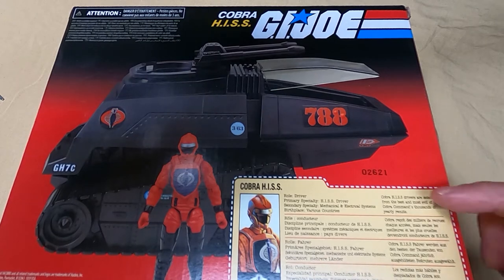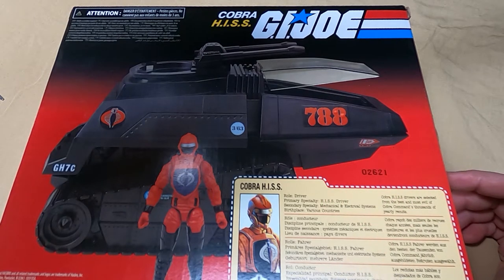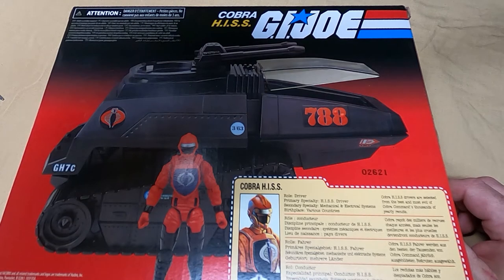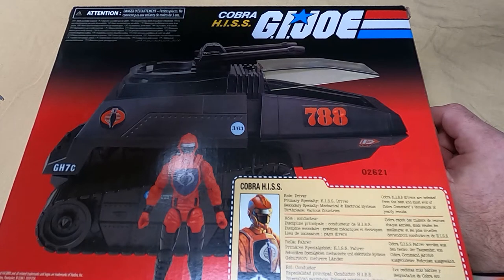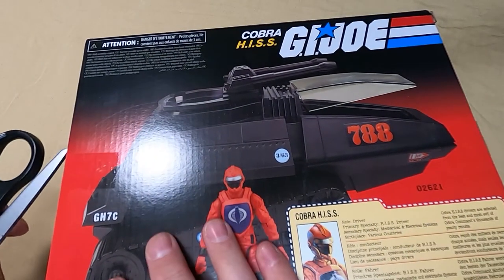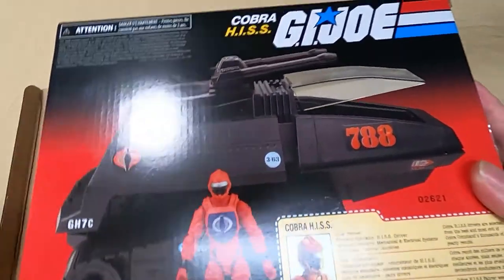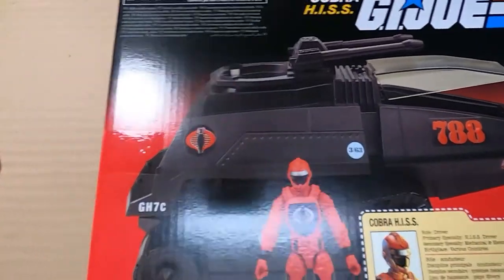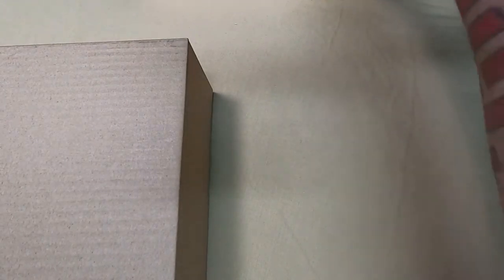File card — which I have to say I'm not that happy with. I mean, it's great that they have it in every language, but what a generic little thing. The file cards back in the day packed a lot more info than what this offers. Also, shout out to Hooded Cobra Commander, 788. And let's open this guy up — got my scissors here.